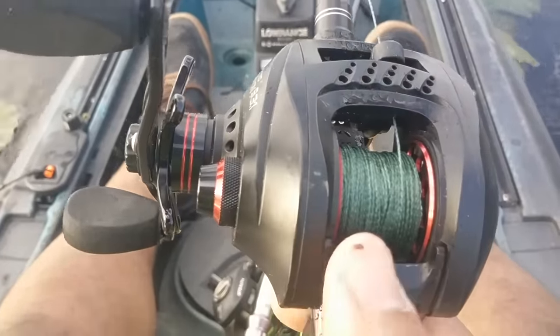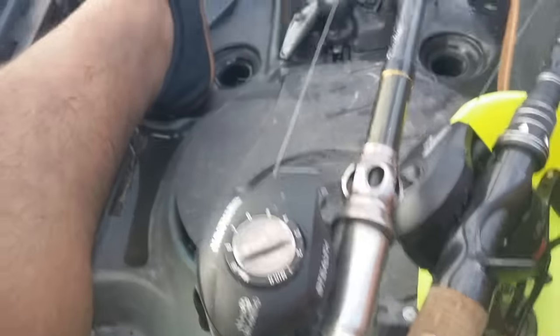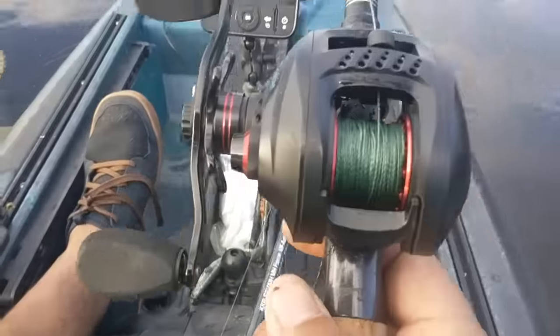If you want a little bit more information about this reel, or the Cast King Stealth down here — which is another great reel — that one's for about $50, and this one is about $70.